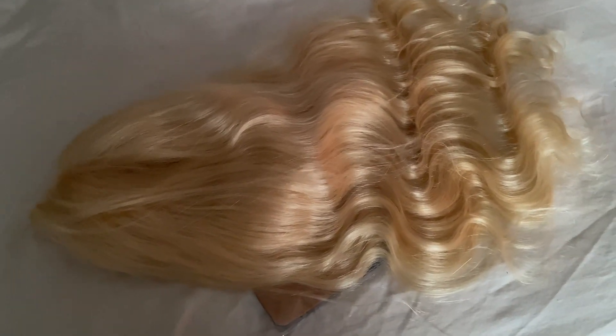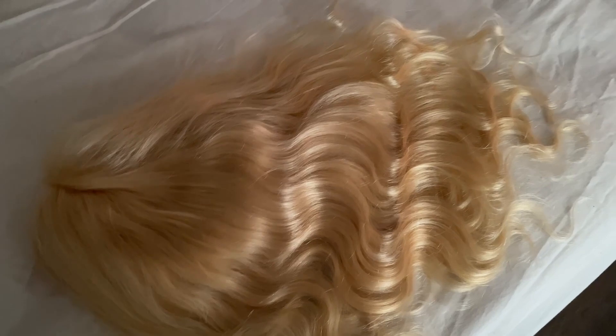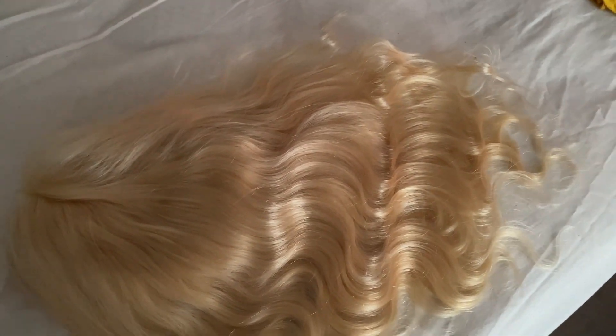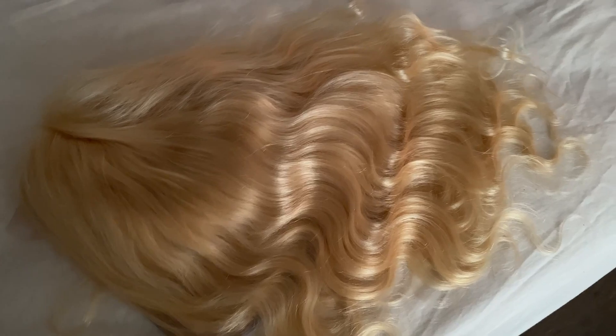This is what the hair looks like out of the package — it's very soft, the wave patterns are very nice. This is supposed to be 180 density, but honestly it feels more like 150. The hair is nice and shiny. I'm going to try this wig on and then color it. It does look like a 22 inch; it's a little stringy at the ends so I'll definitely have to cut after coloring.